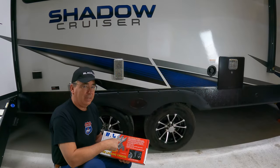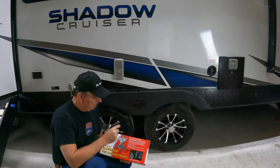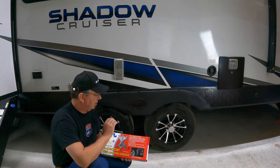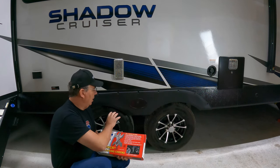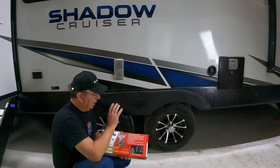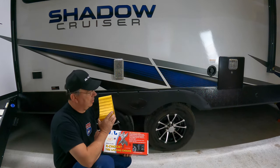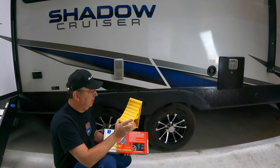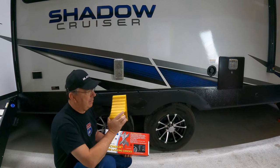Hey guys, welcome to the channel. This here is the X-Chock — these are for travel trailers. The cool part about these is they provide added stabilization and prevent tire shifts by opposing force to tandem axle applications. In other words, they prevent forward-to-back movement. These are not a substitute for actual wheel chocks like this, which keep your RV from rolling, but they work well in conjunction with them. Use wheel chocks to keep your RV from rolling, but the X-Chock will stop the sway back and forth.